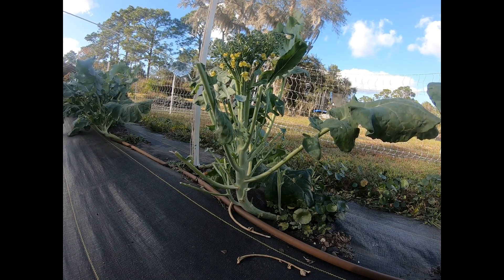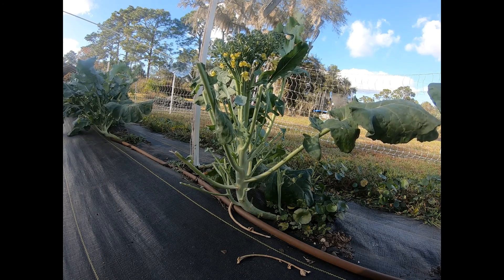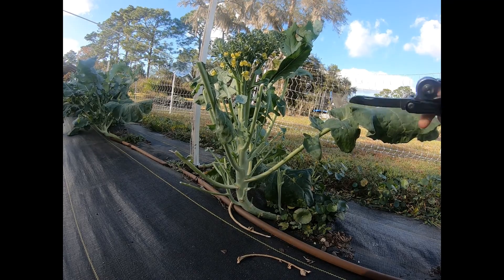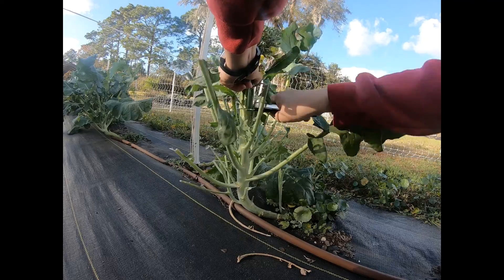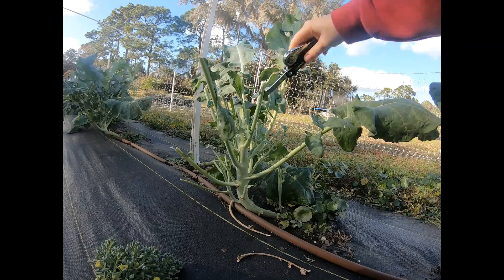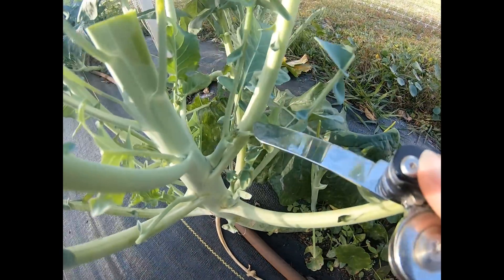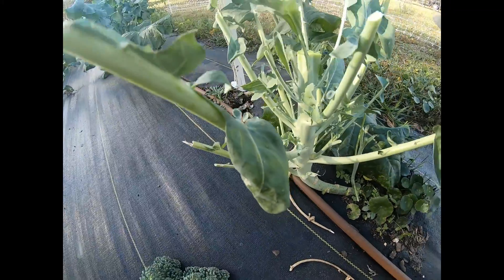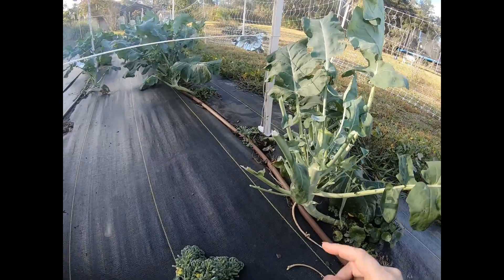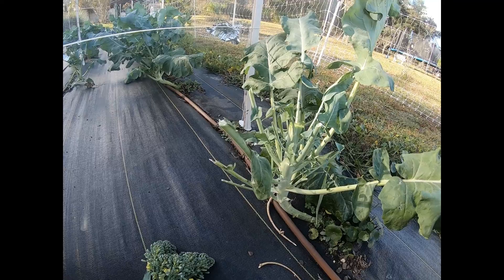I'm really sorry about the background noise, but I really wanted to record this broccoli. This is my first broccoli that sprouted and as you can see it's starting to flower, so I'm going to go ahead and just cut it right here. We'll eat this part, and then they'll start to grow new little shoots — you can even see one starting right here. They'll sprout offshoots of broccoli, and of course we can eat the leaves that the rabbit doesn't eat.